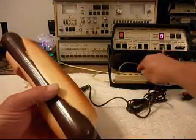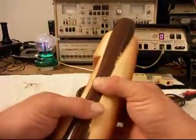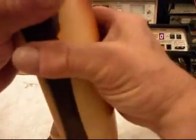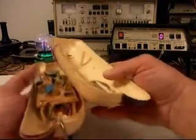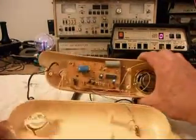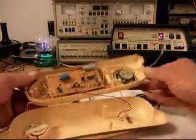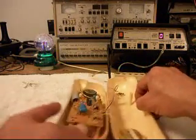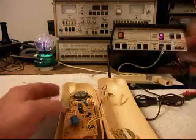Now I have the screws removed out of this telephone. Let's go ahead and open it up. This gives you a look at the inside of the telephone. And here's our main PC board. We're going to go ahead and take the screws out of that and give you a look at it.